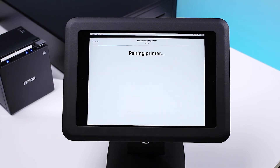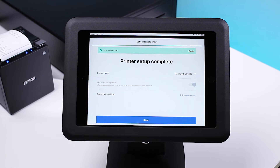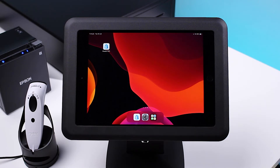Tap View Available Devices and select your printer under accessories. Press Print Test Receipt to verify the printer is connected properly, then tap Done. Here you can see the printer is now connected. Next up, let's connect your barcode scanner — ensure your barcode scanner is connected to power and switched on.